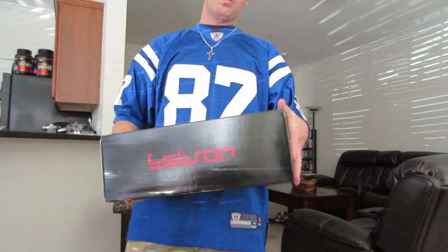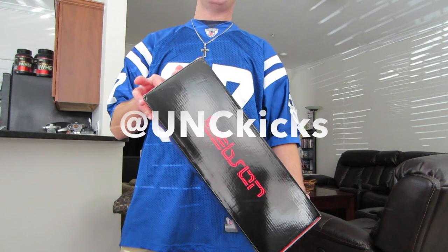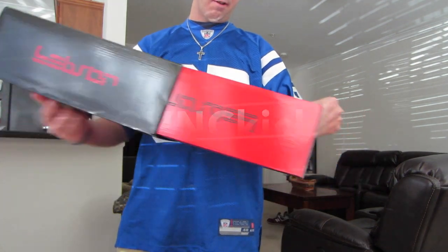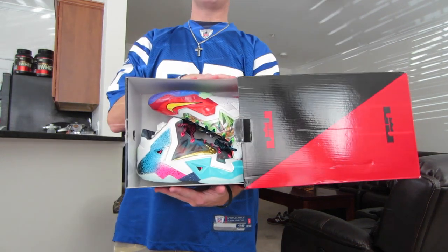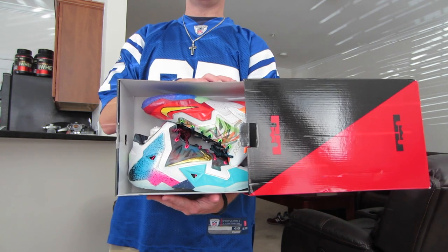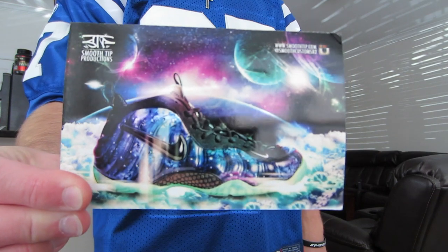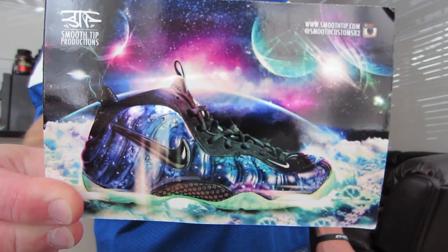Next one was another LeBron pickup. A guy on Twitter, his name is Unc Kicks, reached out on the day of the release and said he won a local pickup but was not going to grab it, and asked me if I wanted them for retail. So I was able to get another double up for retail price — shout out to him. I'll show you guys the card first since I've had a ton of questions, especially on Facebook, about these.